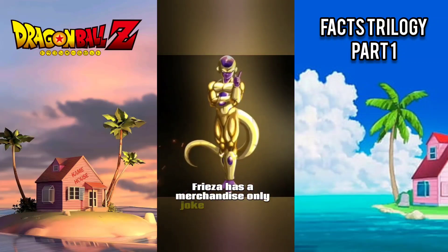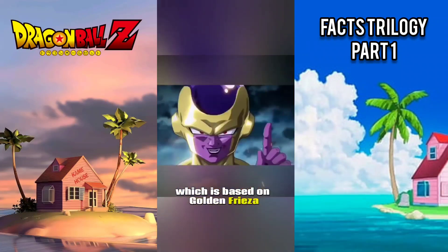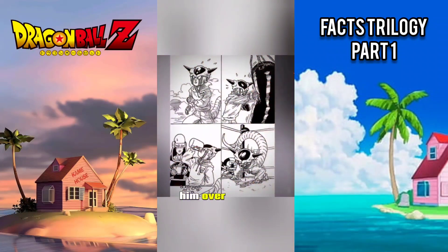Frieza has a merchandise-only joke form called Pure Gold Frieza, which is based on Golden Frieza. It is stated by Frieza that this form is the result of him over-training.